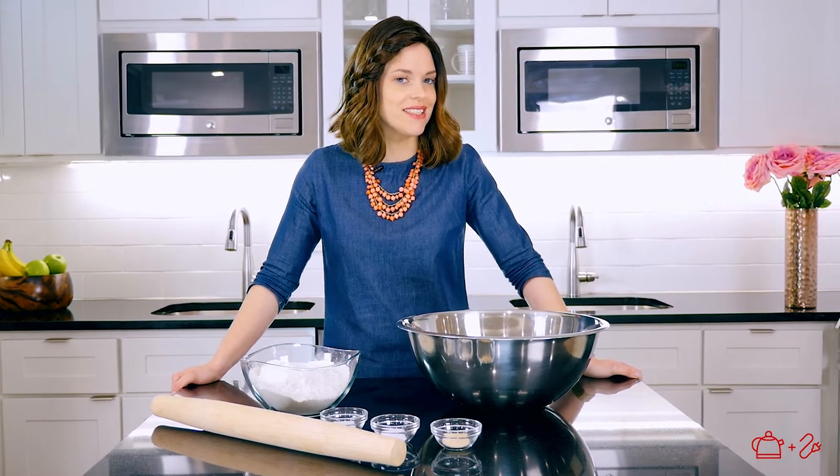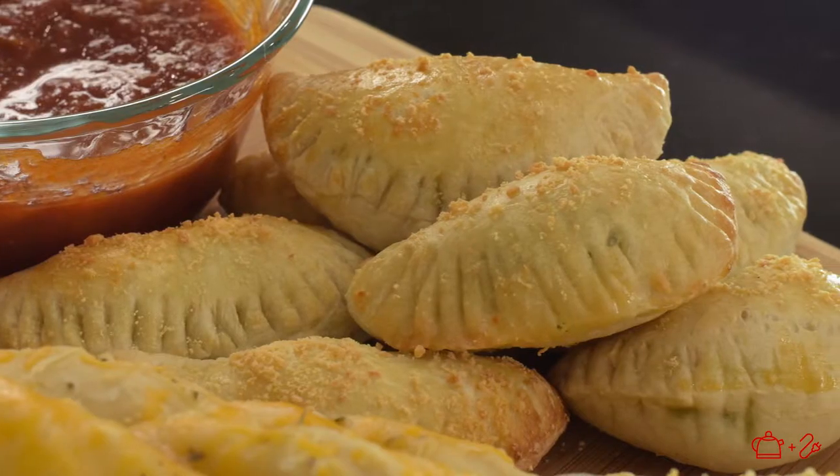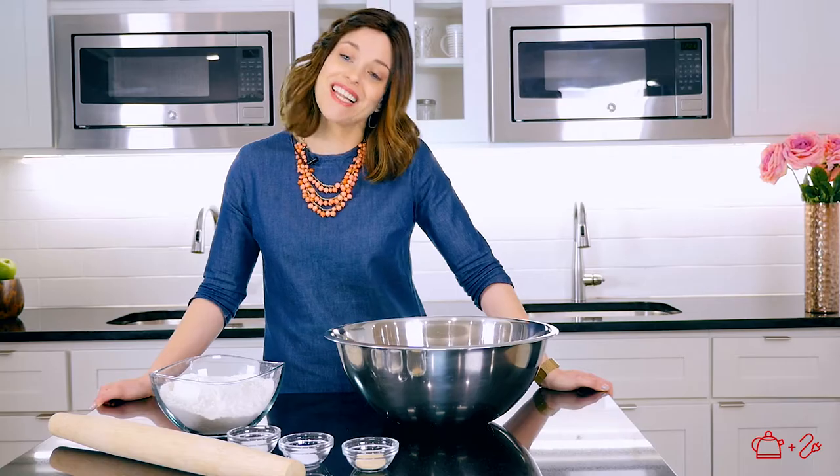Hi, welcome back. So what are you making for the nine days? I know I'm breaking my head trying to figure out a different dairy menu for every single night. So I found this and I'm so excited to share it with you. We're gonna make one dough and then make three different versions of a great finger food that your kids are gonna love. Let's get started.